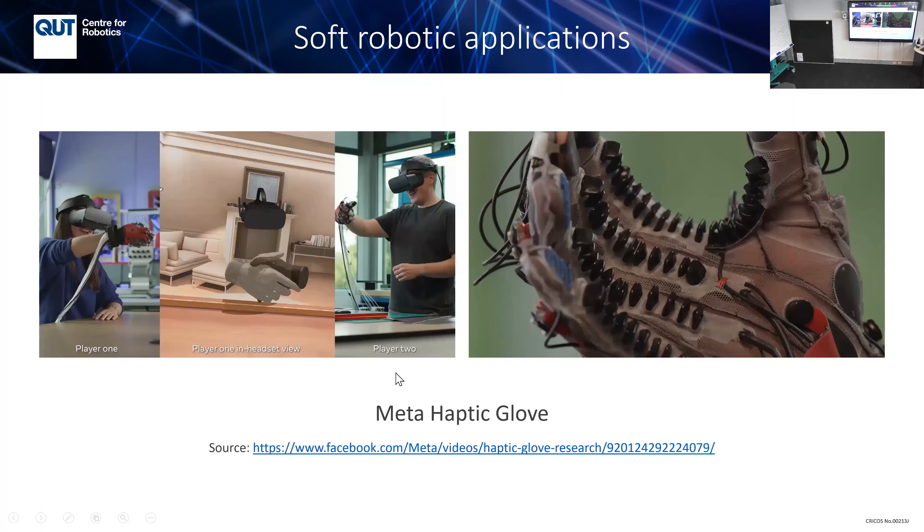Recently Meta released a haptic glove for virtual reality. If two people wearing these gloves shake hands, they get haptic feedback. If they play ball, they can feel it. The structure provides nominal pressure so you can feel force, and this part provides lateral force so you can feel the sensation of lifting something.